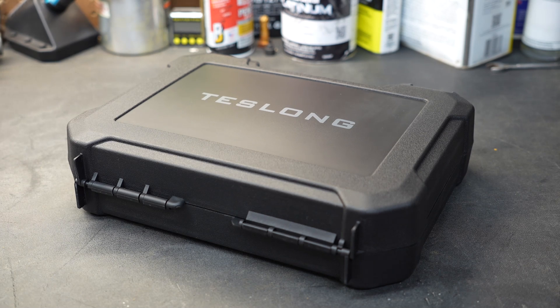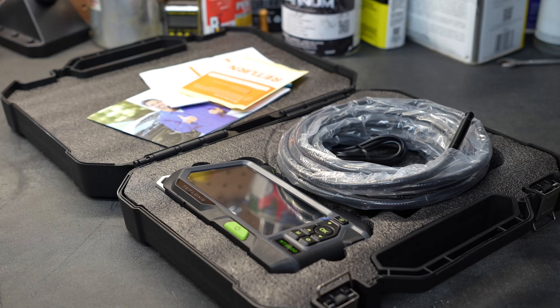Welcome to Tool Day Tuesday, where I share unique or useful tools that I myself use and think you might be interested in. Because we do tool reviews on this channel, every now and then I get offers from companies that want me to take a look at their products.